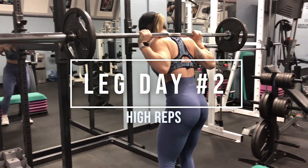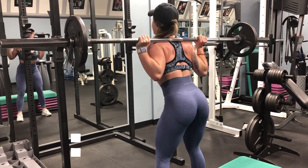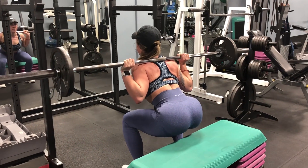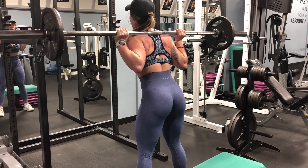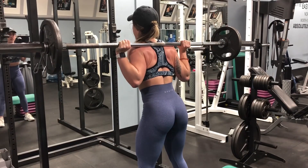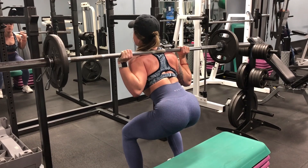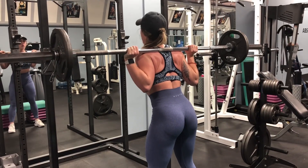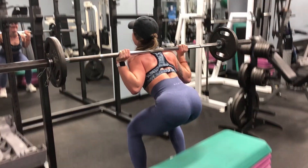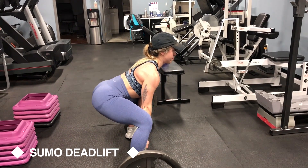We are starting off our high rep leg day with eccentric-accentuated box squats, and on the very last set we're adding in myo reps — warning, it's death. Remember to keep the eccentric lowering controlled at about three seconds, tap your butt on the seat, then stand up quickly. For the myo reps: perform your full set, take a five-second rest, do three squats, take another five-second rest, then do two squats. During the myo reps you'll be feeling it because you're holding the bar even during your short rest, so keep the movement controlled.